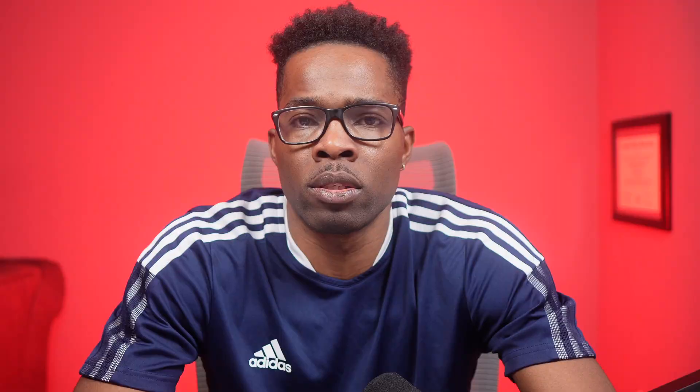Since I only edit videos on my Mac Studio, I'll be testing the M2 Mac Mini to see if it could actually replace my main machine. My editing software of choice is Final Cut Pro, and I'm sure Apple Silicon is optimized for it because I've had no issues while editing on my Mac Studio. But before I get into Final Cut, let's open a few apps and run a few benchmarks.